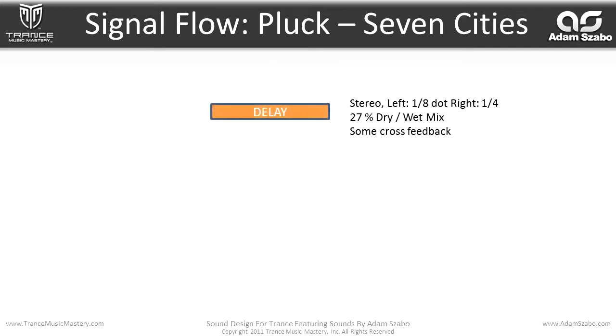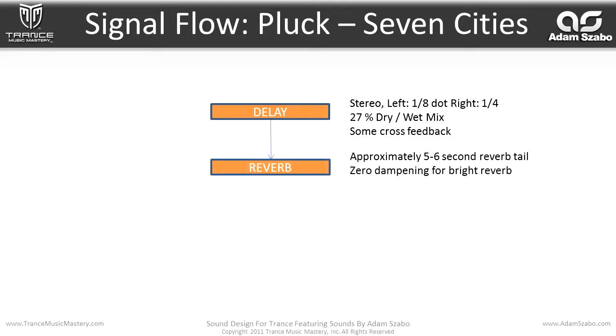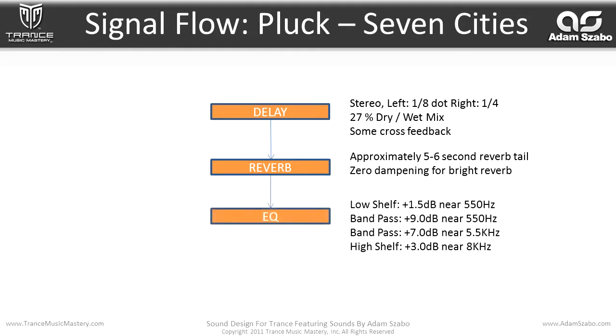For the effects, we have a delay — a stereo delay with left at one-eighth dot and right at one-quarter, 27% dry-wet mix, and some cross feedback. And then that flows into a reverb with approximately a five to six second reverb tail. Zero dampening for a bright reverb sound. And then that flows into an EQ.